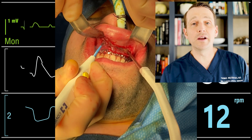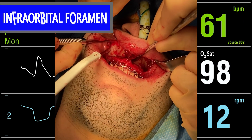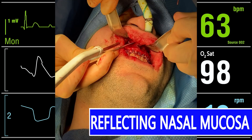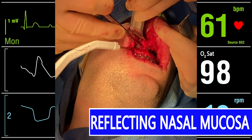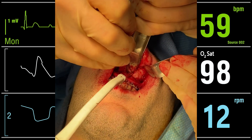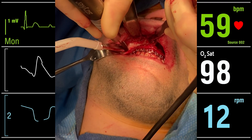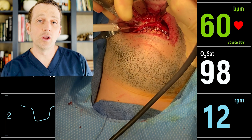I then used the Bovie electrocautery unit to dissect through the submucosal tissue and the periosteum. Once I was able to palpate the bone, I used a periosteal elevator to expose the maxillary bone. Once the periosteum is reflected, I established the location of the infraorbital foramen and nerve. I placed a Selden retractor along the lateral aspect of the nasal passage. It's crucial to protect the nasal mucosa and the naso-intotracheal tube. I then used the reciprocating saw to make the initial cuts. The osteotomy is going to be superior to the root apices of the maxillary canine, the longest root in the maxilla.